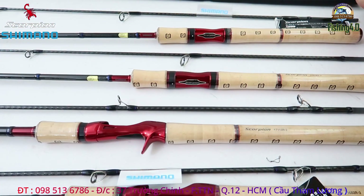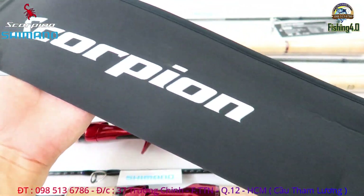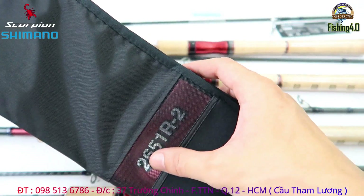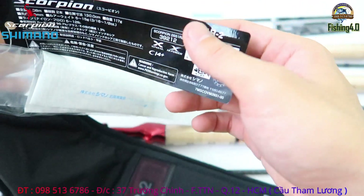Cần thì được đựng trong một cái túi chống sóc rất là đẹp của Shimano này. Và trên mỗi cái túi thì nó có một cái hiệu riêng của chiếc cần - như chiếc này là 2651R2, và có mỗi thông số của nó sẽ ở đây.